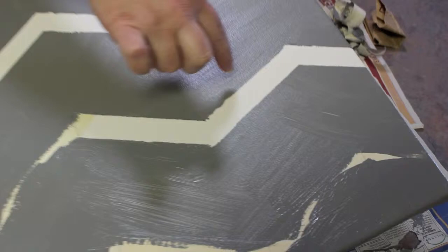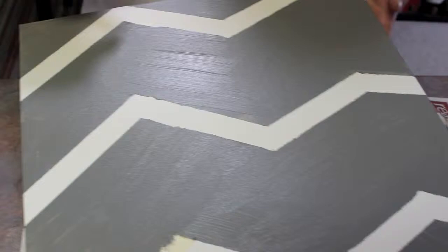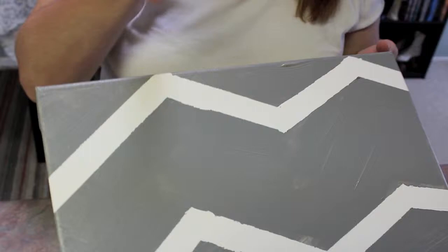As you can see, I'm getting a little closer and you can see that the lines aren't all perfect — especially up in this corner, my tape wasn't down perfectly. For me that's okay because I like more of a worn look, more of an antique type of look. So what I'm going to do when it is completely dry is take some sandpaper and sand off some of the paint to give it more of that aged look.